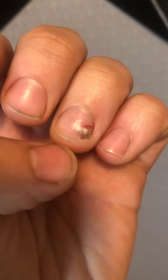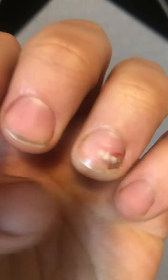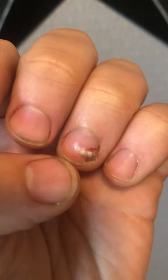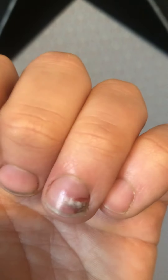It basically flattens the whole entire thing. You have a lot of internal bruising, blood under the fingernail. You have dried blood and what ends up happening — I didn't know how it was going to work — but it grows out the rest of the nail and you get this little piece of blood that comes underneath the white part.